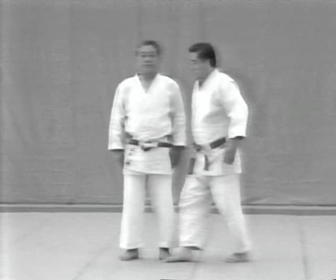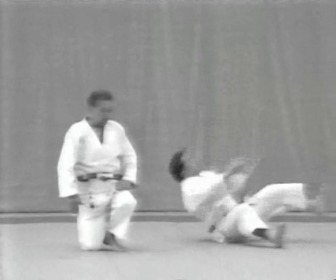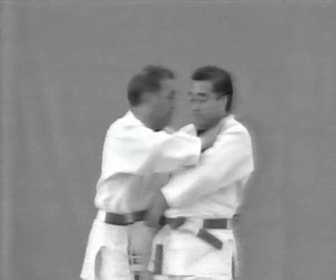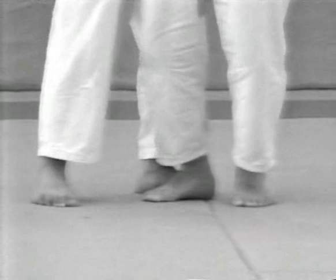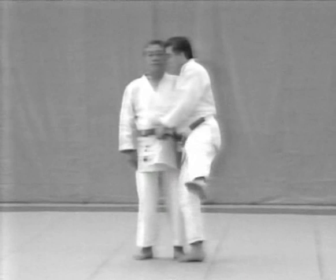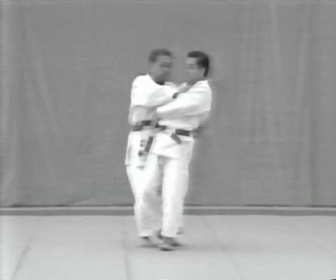The uke grabs the tori's belt with both hands, pulls and tries to throw him. The tori, however, hugs the uke's hips from behind and places his right hand on the uke's left chest to push and break the uke's balance, throwing him over his left knee. Watch the tori's hands. Notice the feet of both opponents.